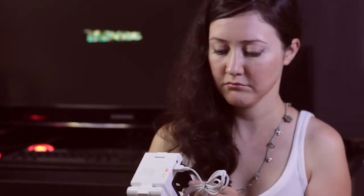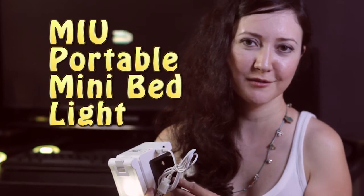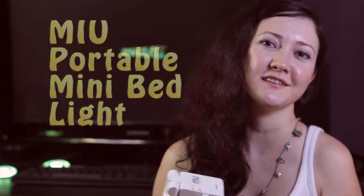That's a pretty cool toy. If you like it, please check the link below. And thank you for watching us. Bye!